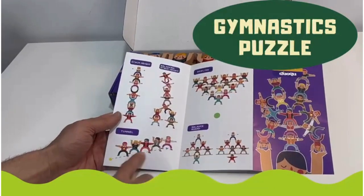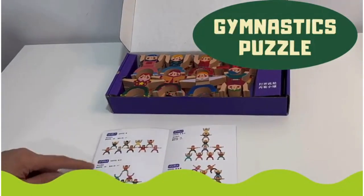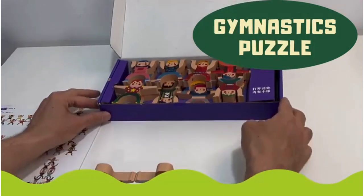Our commitment to natural materials, safe play, and innovative design sets us apart from other toy companies. We believe that toys should inspire curiosity and creativity in children while promoting learning and development.